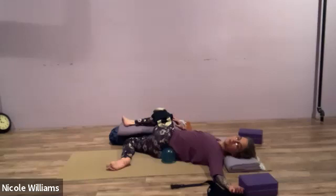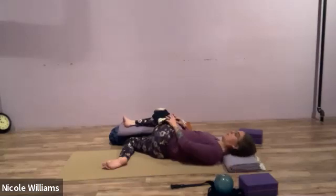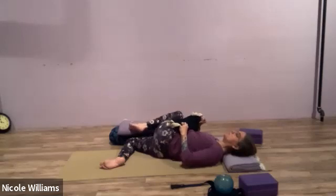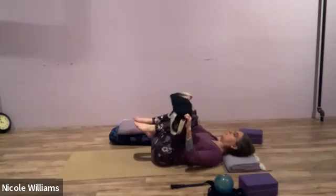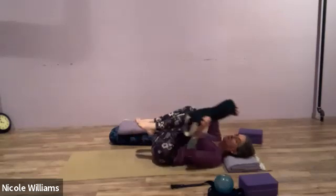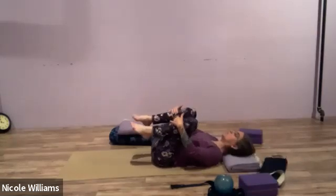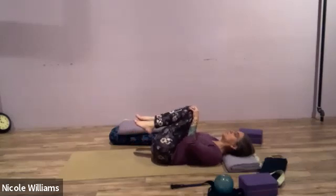It feels pretty good — not a harsh stretch. It doesn't need to be super intense. You're bearing witness to some opening. When switching sides, go slowly: take the ball out, pull the sandbag toward you, the leg might move too. Come back to center; hold the knees and circle them to massage the outer rim of the sacrum. You can place the sandbag on the shins if your knee is okay with it. Go both directions several times.